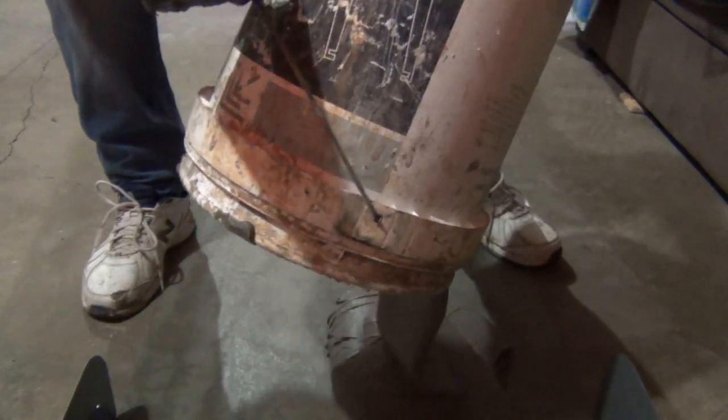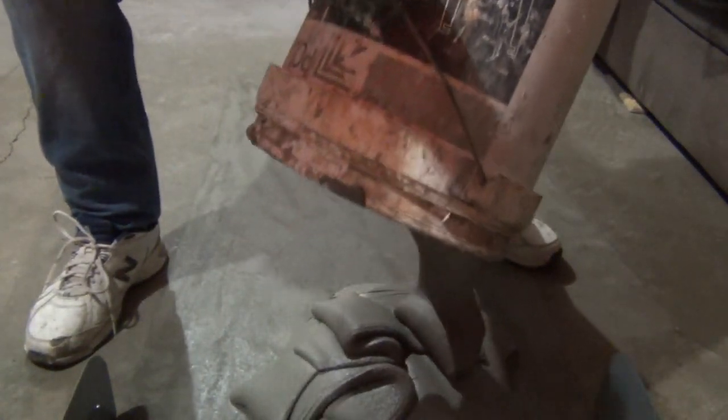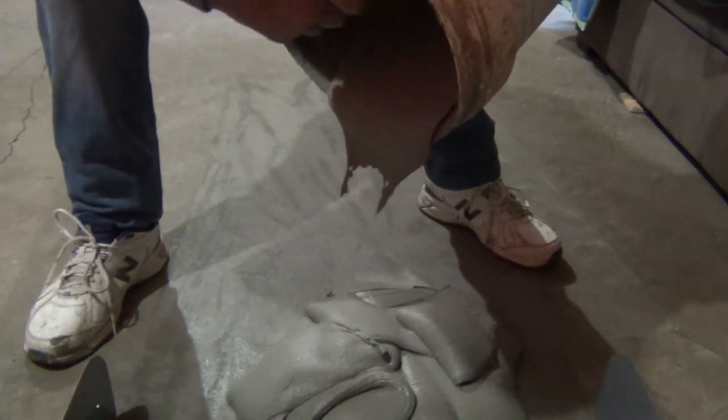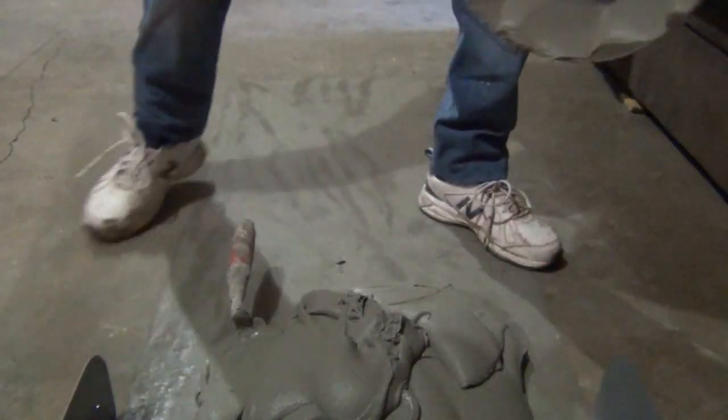Welcome to my short video showcasing the extreme spreader, which is a 15mm square notch spreader that will give you a 3mm compressed bed — a perfect thickness for installing leveling clips.